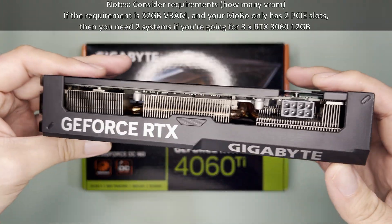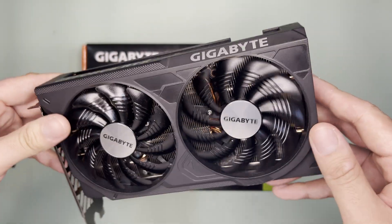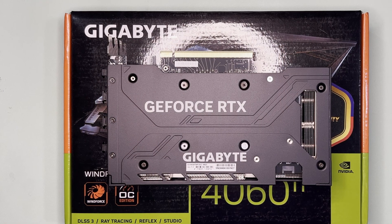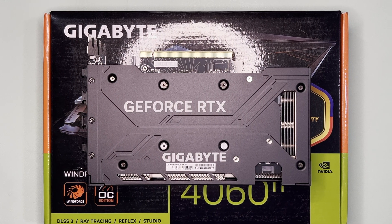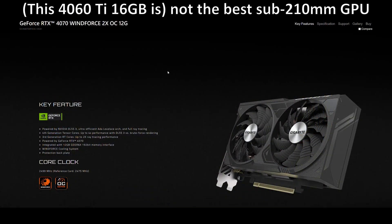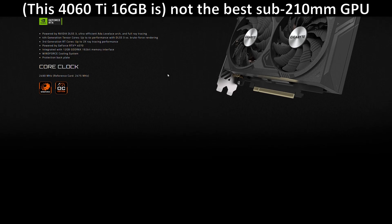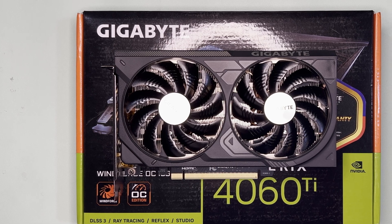That said, PCIe slots are limited, so it's better to evaluate a full system setup rather than individual parts. Overall, this GPU is basic but covers the essentials. I bought it mainly for the length — at 201 millimeters, it fits many SFF cases. However, the temps aren't really impressive as expected. And to answer the video title: no, this isn't the best 201mm GPU.